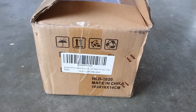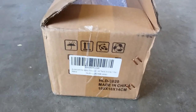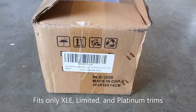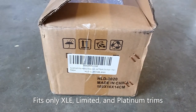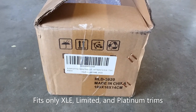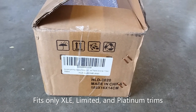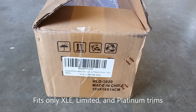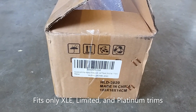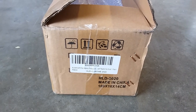This is chrome and it's going to fit 2020 through 2022 Toyota Highlanders. This specifically won't fit the L and LE models, so look at the product link I'll put in the description. This roof rack fits the Limited and Platinum trims and a few others as well, so do your research and make sure this will fit your car based on your trim level.